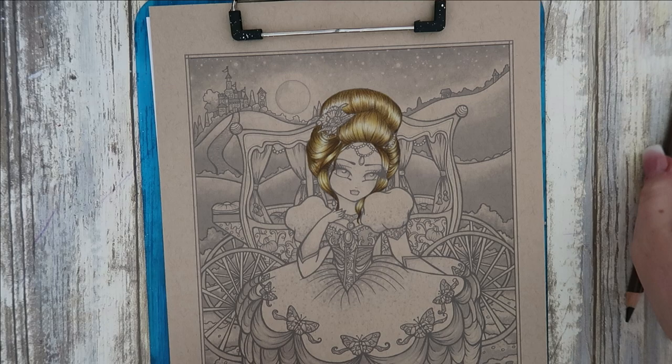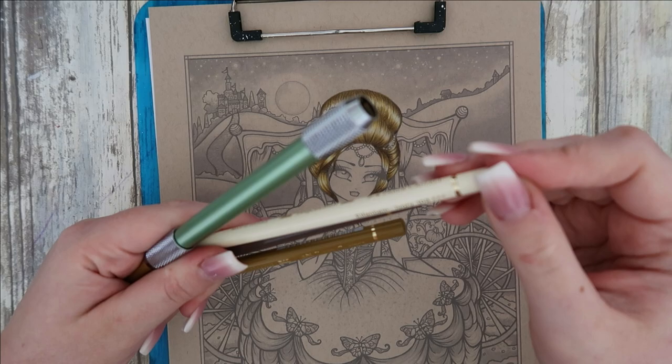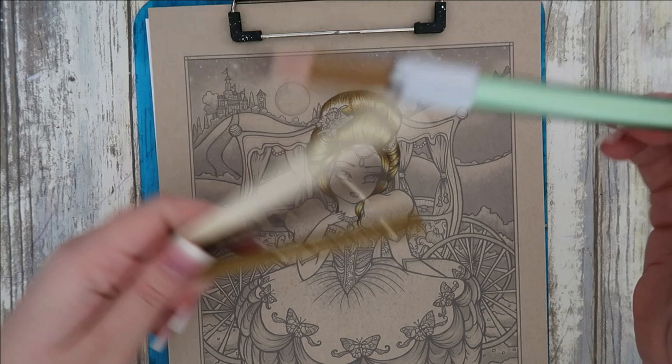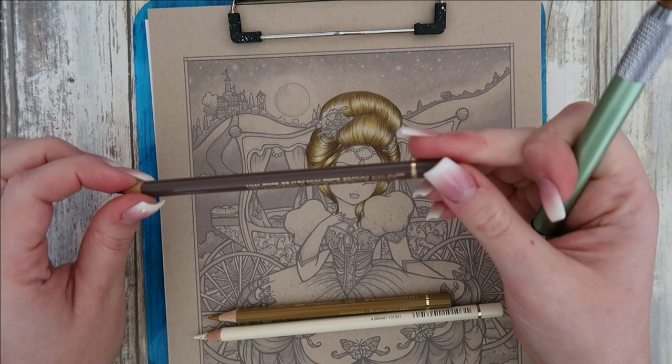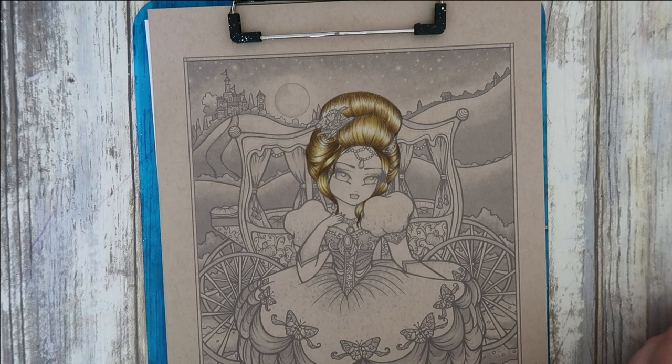And there we go - that is the hair finished. I will go over the pencils again for you. From light to dark: Ivory 103, Green Gold 268, Brown Ochre 182, Van Dyke Brown 176. So with those four colours, that's what I've managed to achieve.